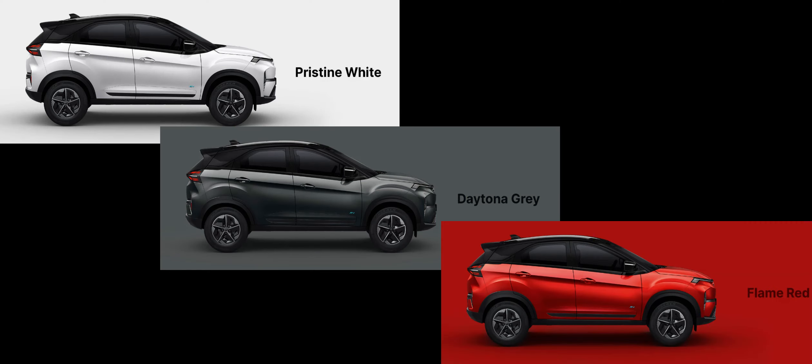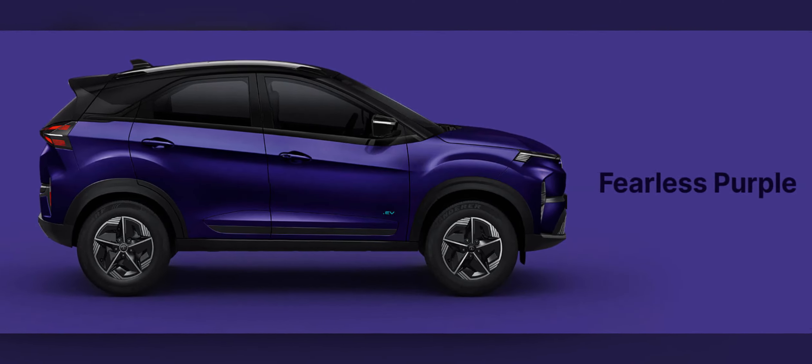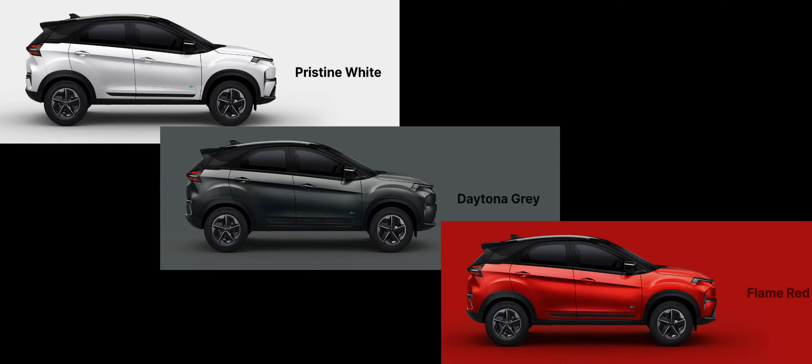Moving up to the Fearless EV variant, you still get Pristine White, Daytona Gray, and Flame Red, but now there is an exclusive color called Fearless Purple. Again, you can pair any of these colors with a black roof.